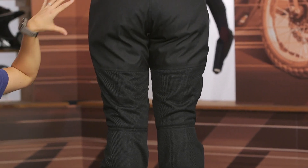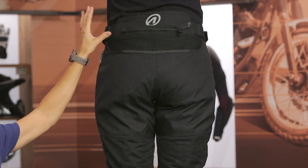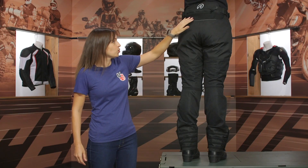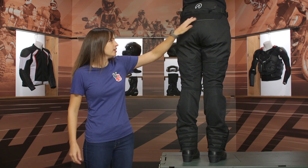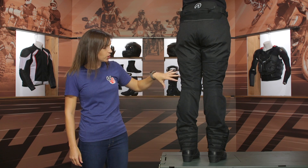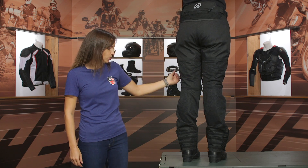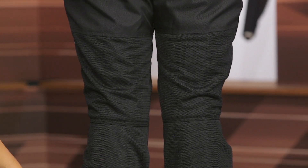On the back view, you're going to see a little bit of a raised yoke and a connection zipper if you want to connect this to one of Olympia's jackets. There's also a little stretch accordion here so the pant can better move into the riding position, and a small hit of reflectivity at the top as well. Moving down the pant leg, there's generous use of that mesh again so airflow is going to keep pouring through this pant.